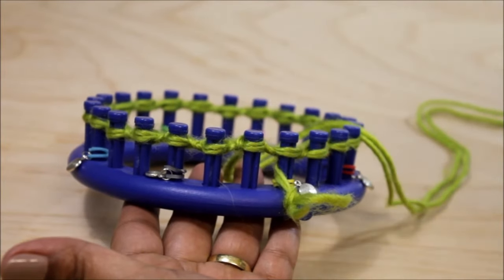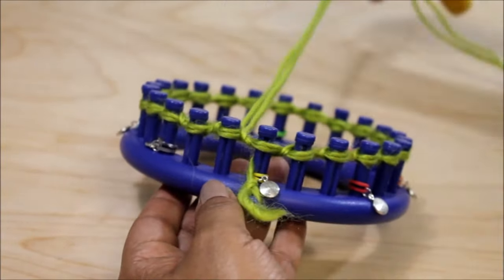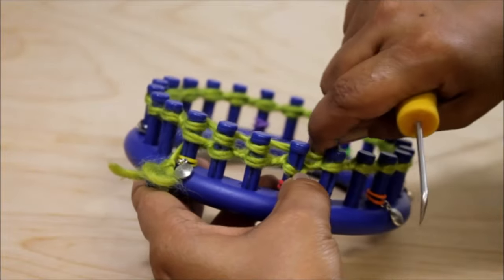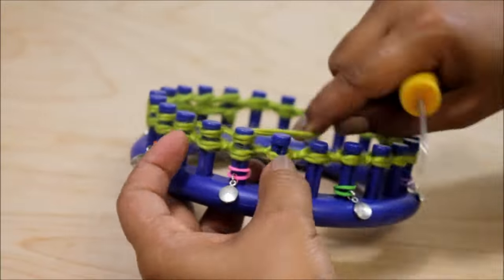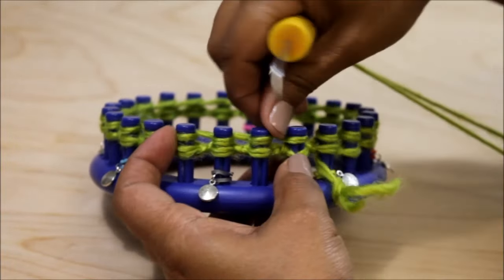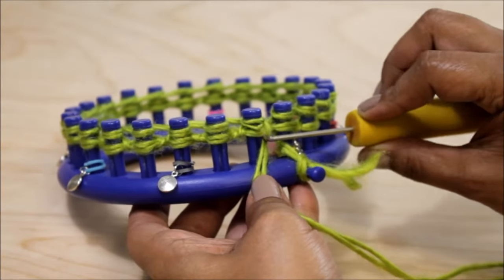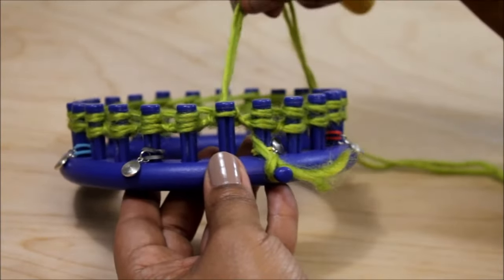This time we're going to use the E-wrap version of the knit stitch. I have peg 1 marked with a yellow stitch marker and I'll explain this later. Take your working yarn and completely wrap every one of your pegs — all the way from peg 1 to peg 24. This is the difference between the U-wrap and the E-wrap: with the E-wrap you're wrapping all of your pegs and then you knit off; with the U-wrap you did every peg one at a time.